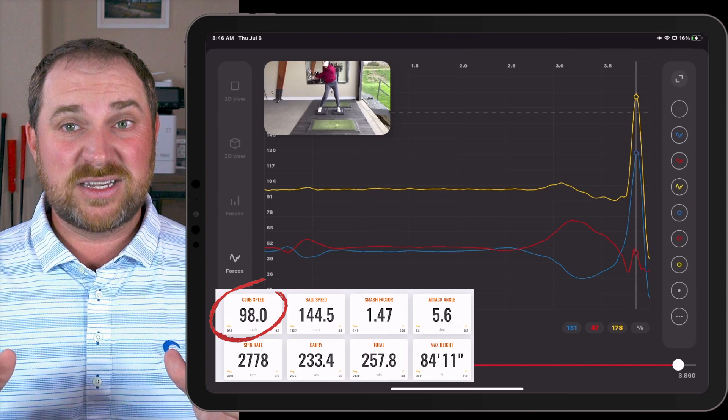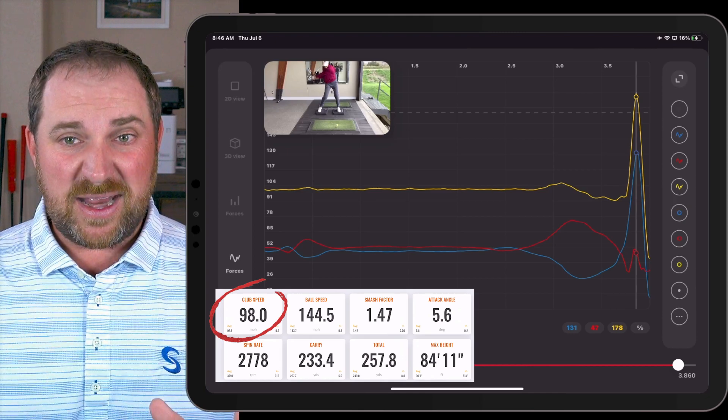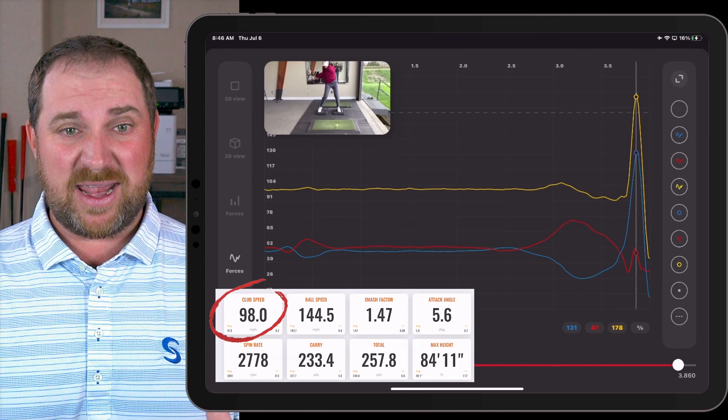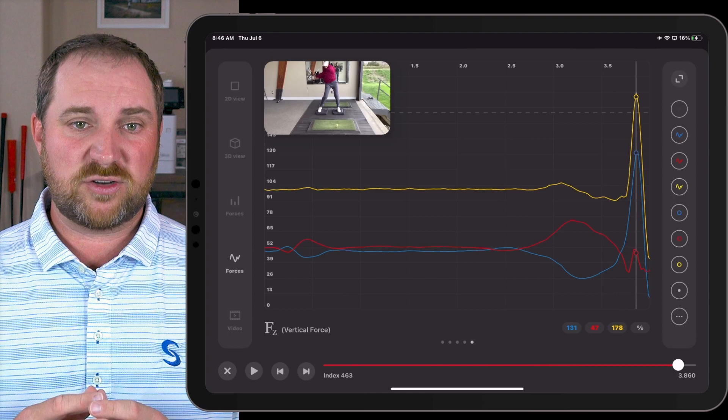The key takeaway is that swing speed went up significantly. We saw swing speed of about 98 miles an hour — that's about a five mile an hour gain, primarily due to this increase in how Luna is using the ground in her swing.